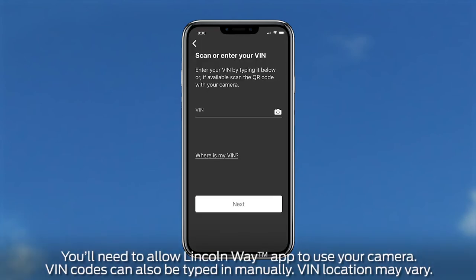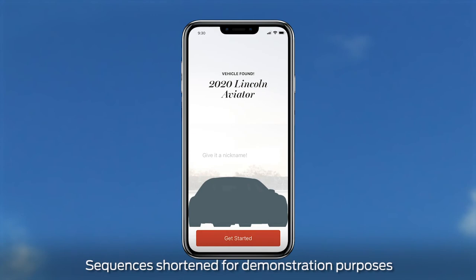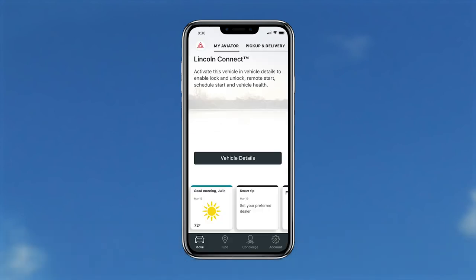Next, scan the VIN barcode by selecting the camera icon and point your phone's camera to the VIN label located on your vehicle's driver door sill. You'll get a vehicle found screen, then press get started.